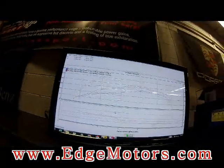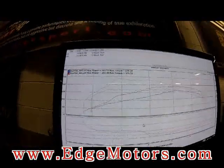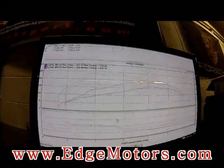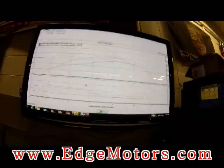So, we got pull number two, stage one — 191 horsepower, 239 torque. Just like the tune we promised.